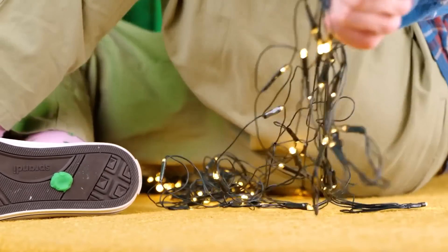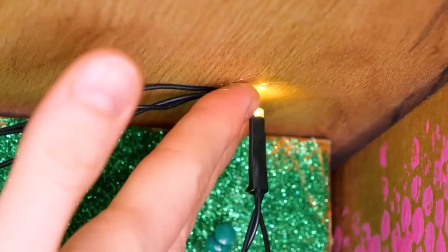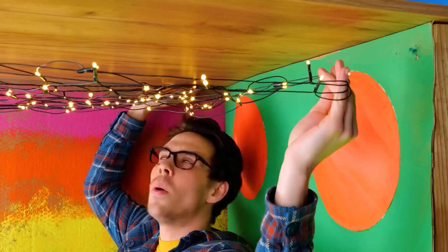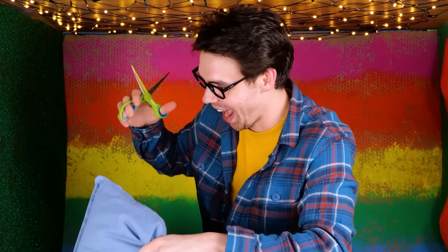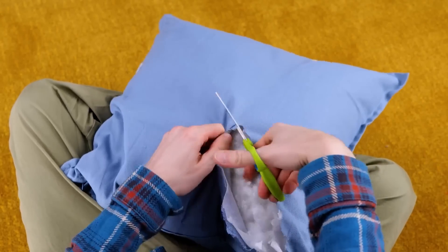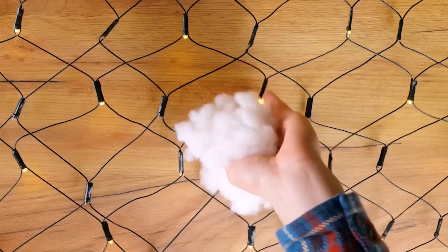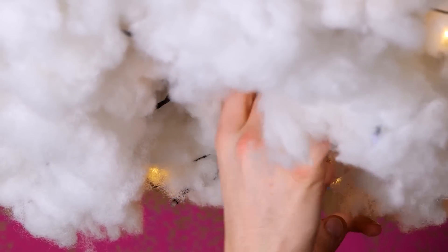This should shed some light on things — an LED net. We're gonna need something to add on top. For a softer touch, let's add some pillows. Kiss those throw pillows goodbye — we just need that stuffing for now. This might be a two, maybe three pillow job.